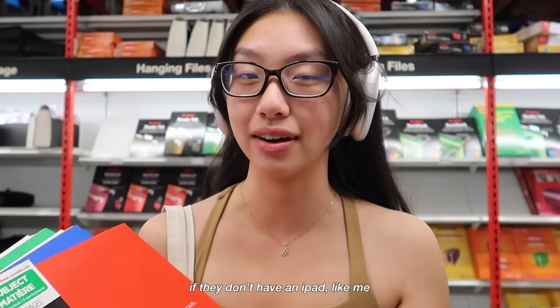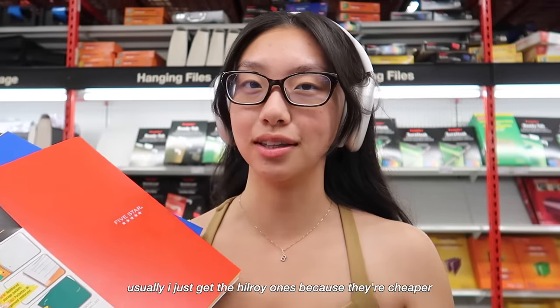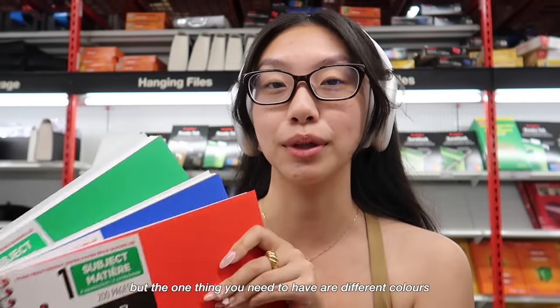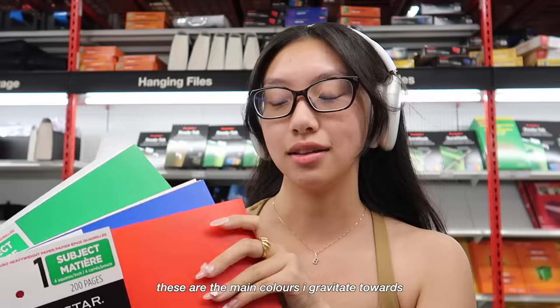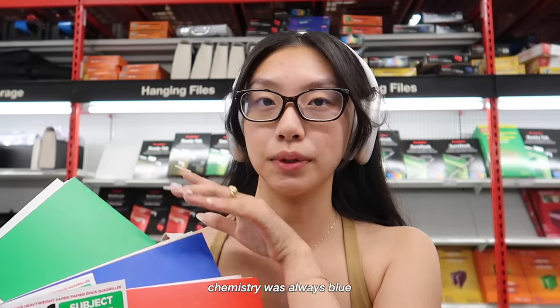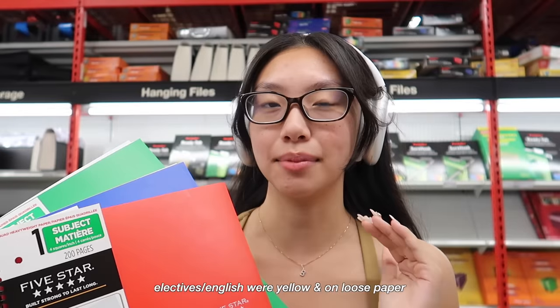The next essential that every student needs, if they don't have an iPad like me, is to have actual notebooks. These ones are by Five Star. Usually I just get the Hilroy ones because they're cheaper and I don't really care about the thickness of the paper. The one thing you need is different colors — math is always red, chemistry was always blue, and biology was always green. Those are the only correct colors for your subjects.